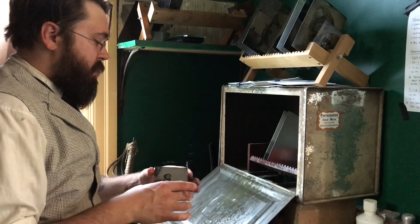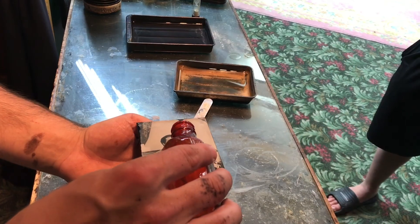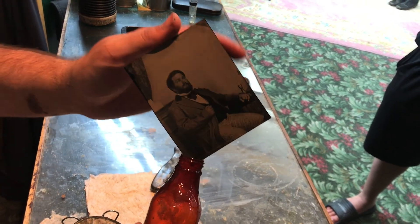You'll next take the plate and put it in an oven to dry. Once the plate is dried, you'll pour a varnish over it. The varnish then goes back into the oven and will be finished for the customer to take home.